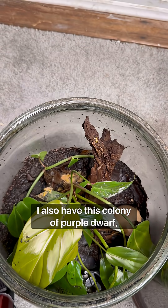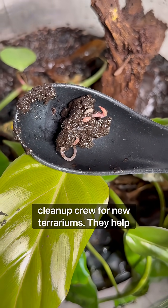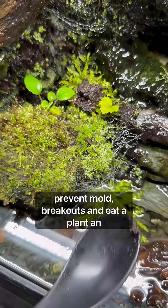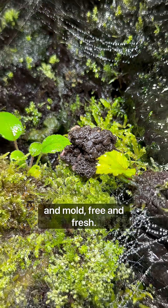I also have this colony of purple dwarf isopods and compost worms, which is my cleanup crew for new terrariums. They help prevent mold breakouts and eat decaying plant and animal matter, keeping that terrarium nice and mold-free and fresh.